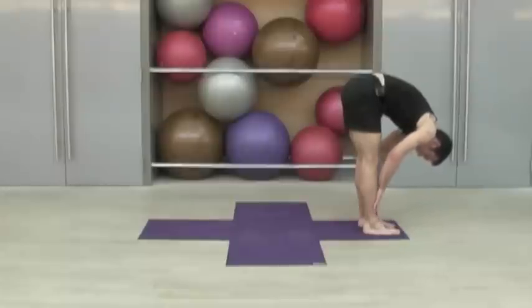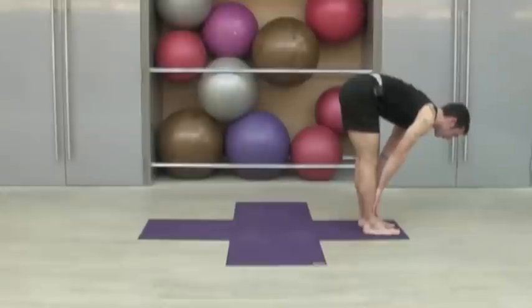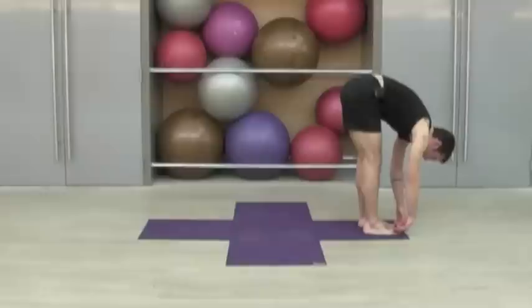Take your hands to your shins. Press into the palms to extend out through the crown — try to lengthen up through the spine. Inhale, and as you exhale, just softly roll forward again.